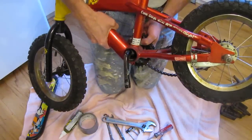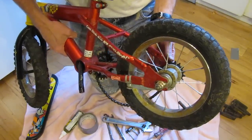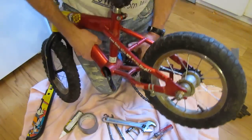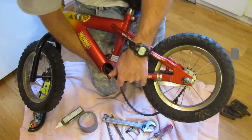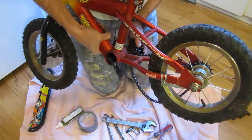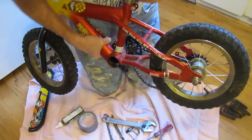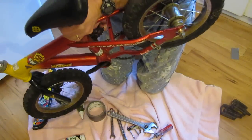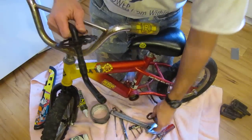I set the bearing race aside. Now to pull the crank out, it just takes some wiggling to get it going in the right direction. You may need to loosen the rear wheel and the chain so you can pull it through. I work the crank around — this is the tricky part because it has to fit through just right. And there — notice my bearings fell out, which is exactly why we put down the towel.